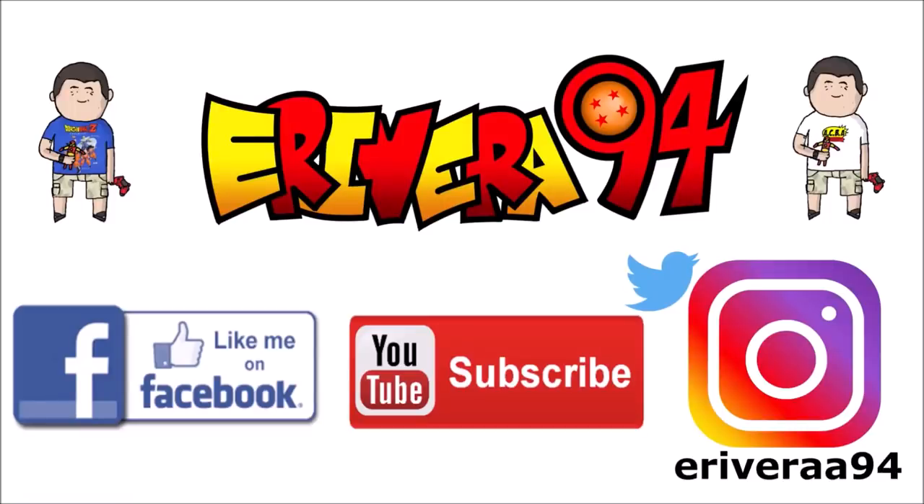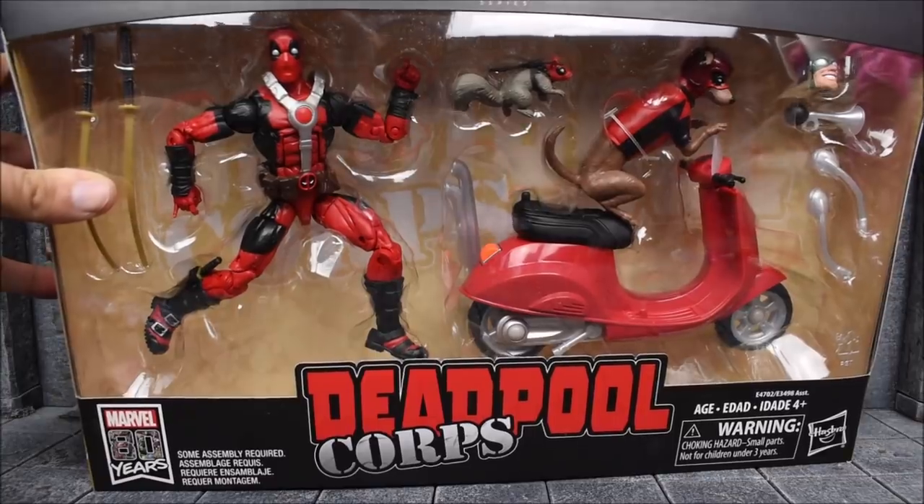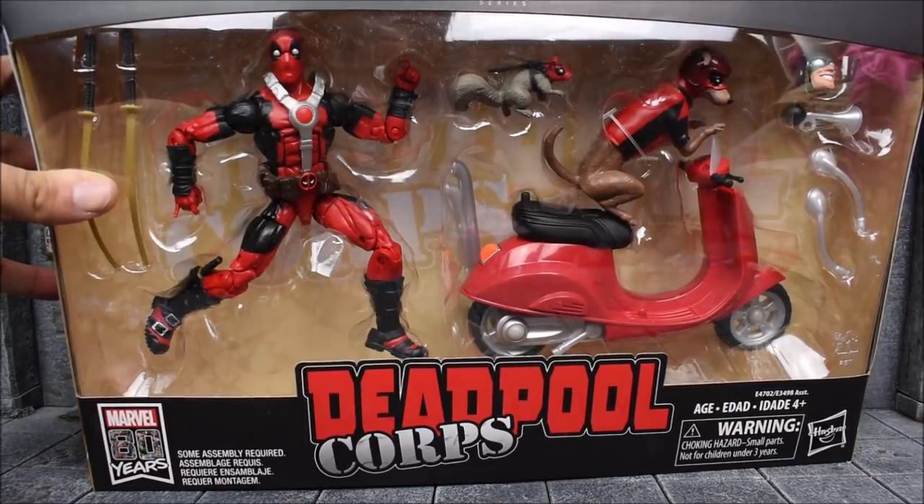Hey guys, be sure to like me on Facebook and follow me on Instagram for extra content you won't see here — click the links in the description below. Hey guys, EvilRoy94 back again here with another action figure review. Today we are looking at the Hasbro Marvel Legends Ultimate Series Deadpool Corps.